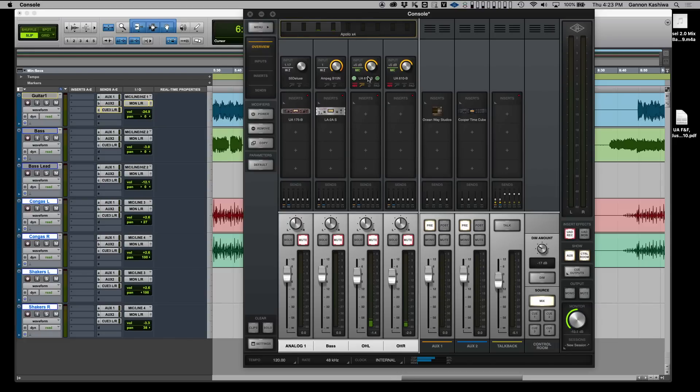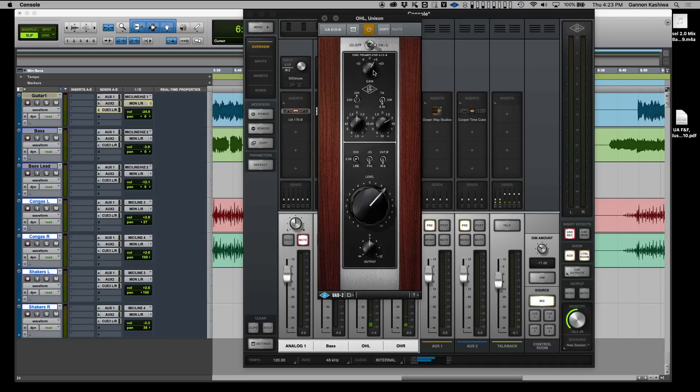We've finished the bass overdub, and now we'd like to add some percussion — Nick is going to add shakers. We already have a couple of microphones up over the congas. The technique is similar to the bass overdub — I stayed with the 610 preamp. However, because shakers are so much quieter than congas, we kicked up the tube pre-amplifier section and brought the tone back just a little. There are no dynamics on the percussion yet — I tend to record percussive things with no compression so you preserve their dynamic range and can modify it later.